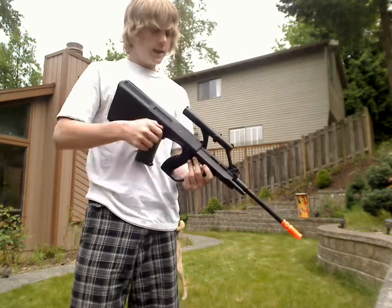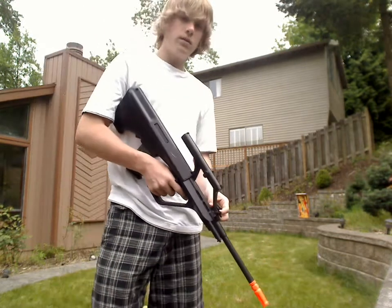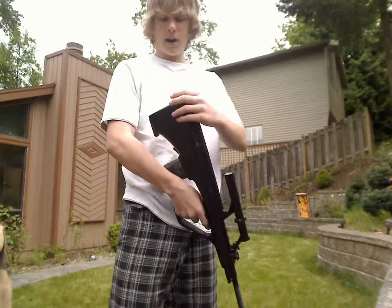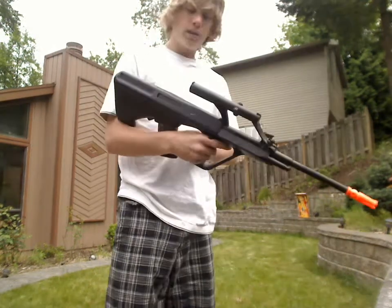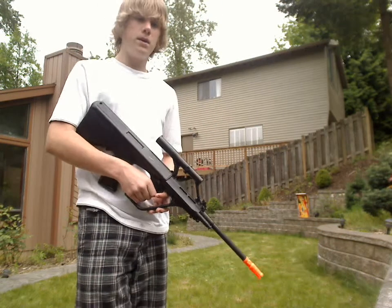A couple things about it: my scope does not zoom in, or whatever you want to call it. It takes a battery and duct tape. The clip holds about 150 rounds, and it uses .2 BBs.